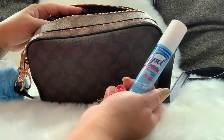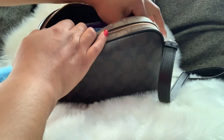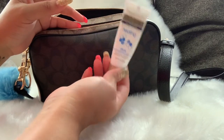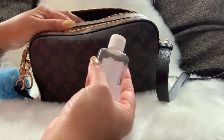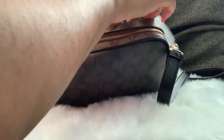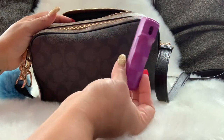I have Lysol spray in here. I have lotion — I like these because they're super small, so they work when you're carrying a smaller bag. I have hand sanitizer — these are hand sanitizers that my mother made for my great-grandmother's birthday party. I have my pepper spray in here, as you guys know I always carry this.